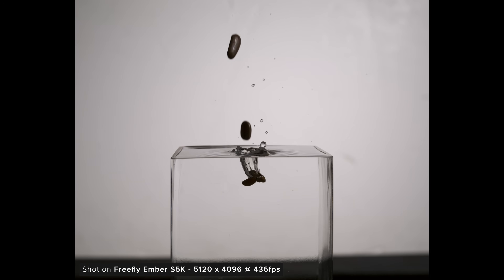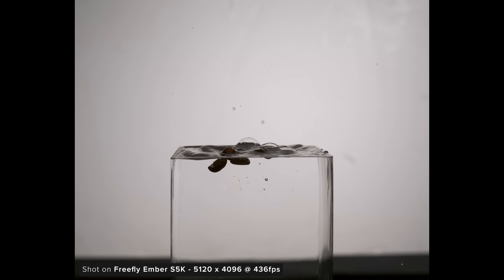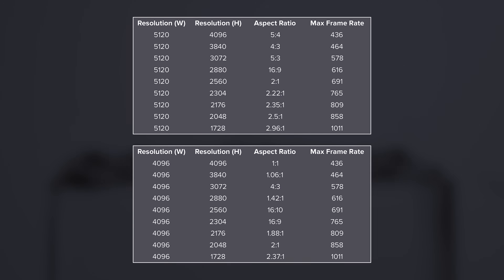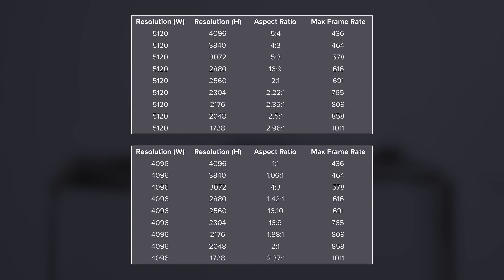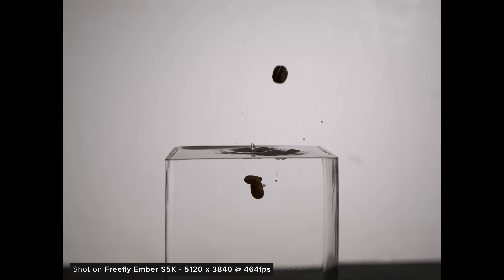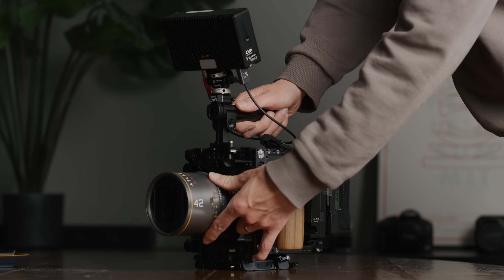The Ember has a maximum recording resolution of 5120 by 4096 and you can record up to 436 frames per second in this mode. This 5-by-4 aspect ratio may not be the most useful, but you have a massive range of options. As you lower the resolution you unlock higher frame rates — you can shoot 464fps in a 4-by-3 mode, which will be great for anamorphic shooters.